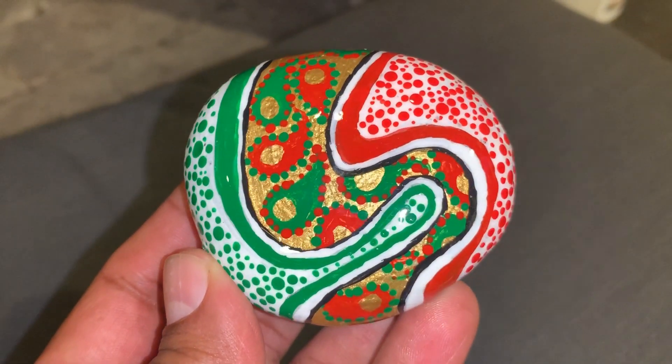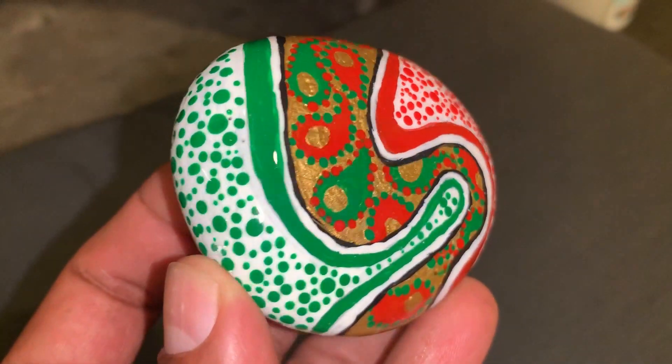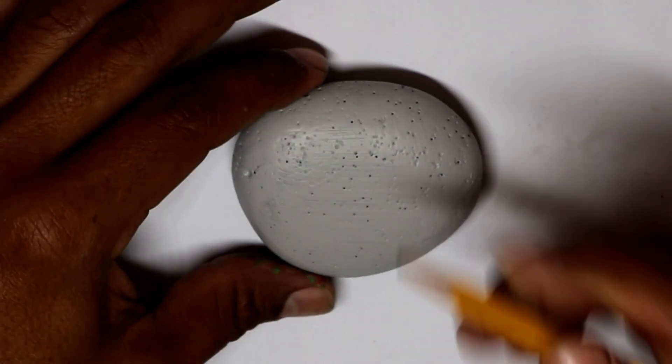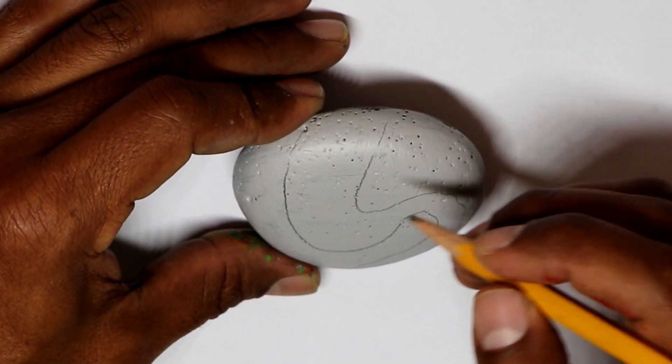Welcome to another video of Roger Adventures. In this video I'm gonna show you how I painted this Christmas rock. I hope you like this video.